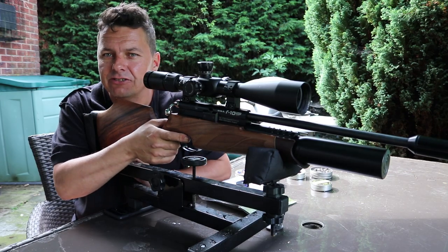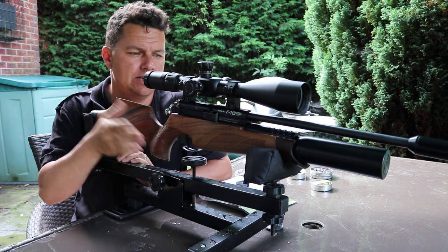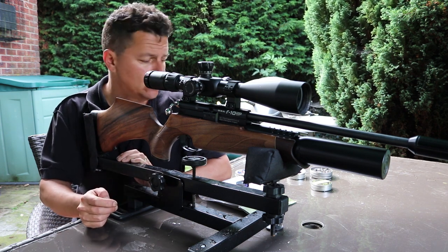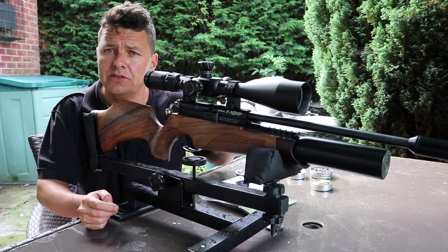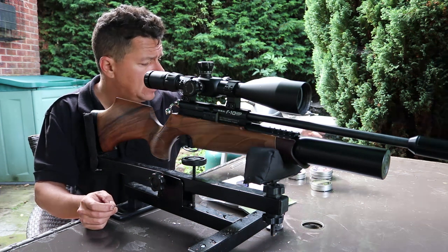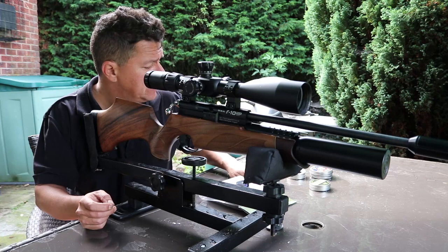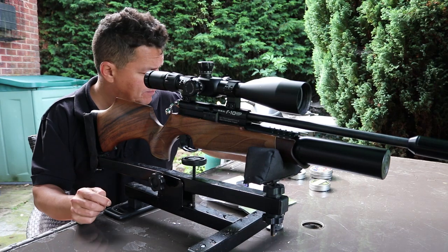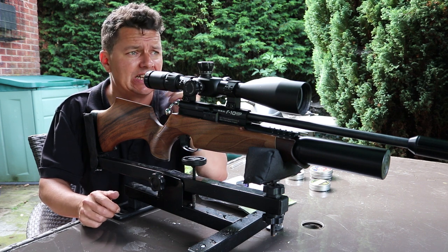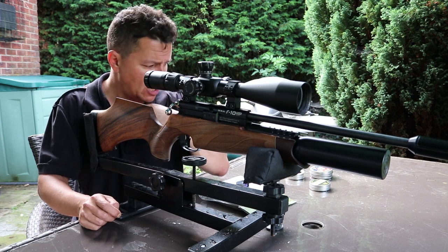We're outside on a beautiful summer's day — early Sunday morning, hardly any wind. We've got the R10 sat in the gun rest. We're going to do our usual 25 metres, 10 pellets, a selection: Crosman's, Diablo Field, Sovereigns, RWS Superfields from JSB, and JSB Exacts. Cue the music and let's give it a go.